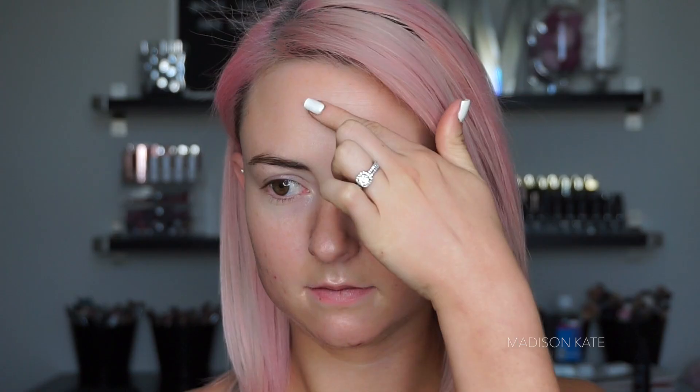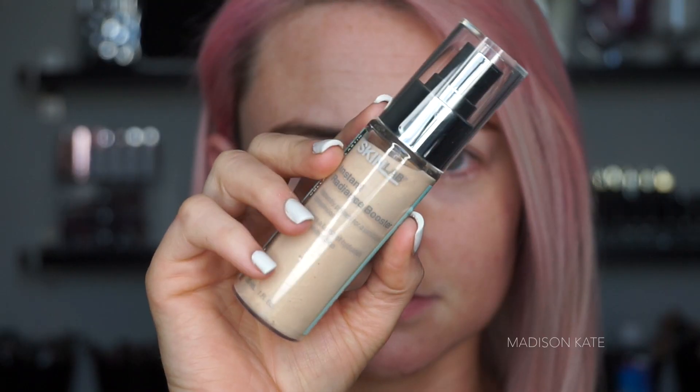I choose to apply two different facial primers in this video. The first primer is a pore-filling and texture-smoothing primer. The second primer used is luminizing and radiating.